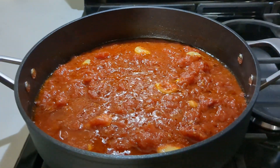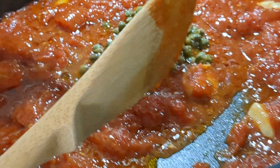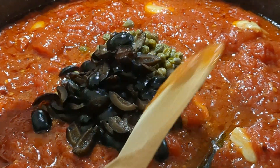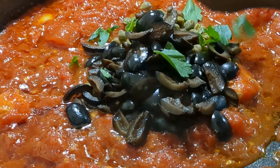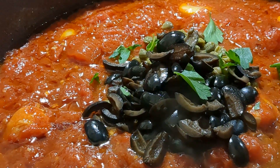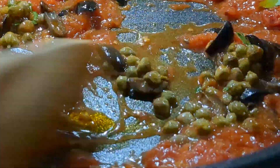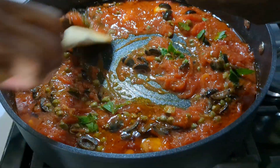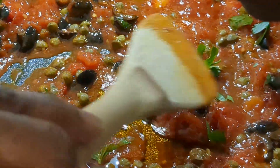The sauce is done. You can see it's reduced nicely. Next, we're adding in our capers, and our black olives, and we're gonna tear some fresh parsley — make it a little smaller when it goes in here, but keep it larger for the garnish. Is that not pretty, guys? Look how pretty that is. It smells so good.